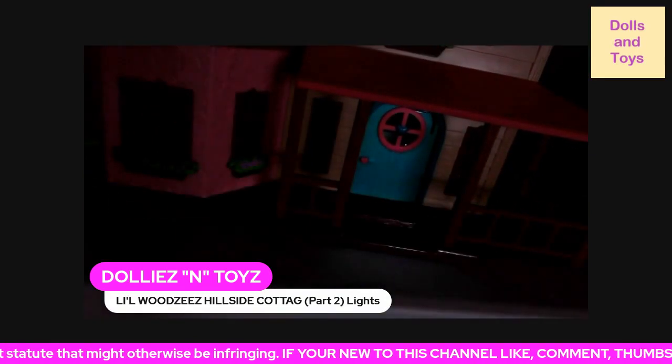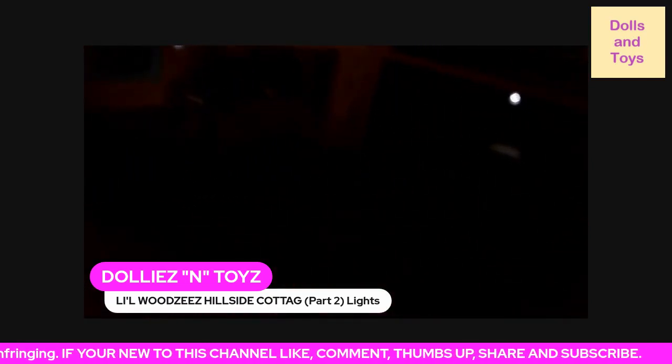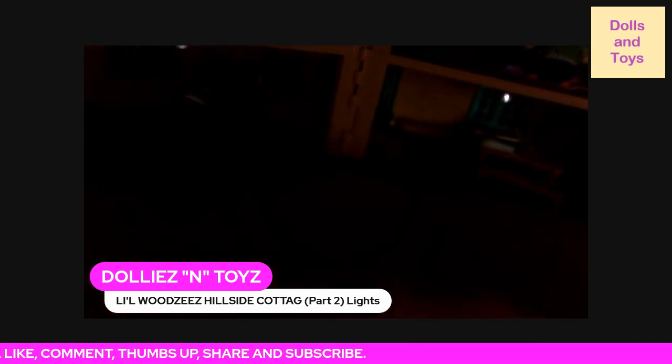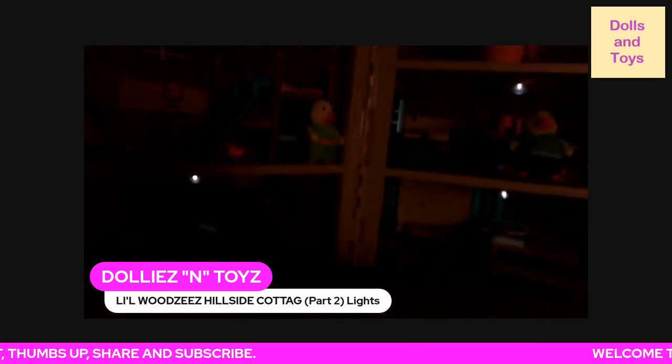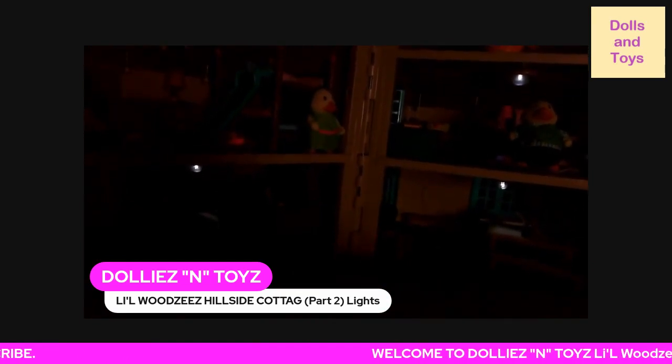So as you can see, the porch light lights up. And in the inside, the two bottom floors and one of the rooms on the second floor lights up.